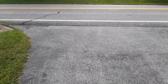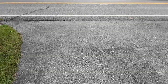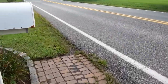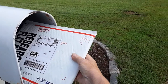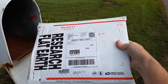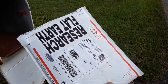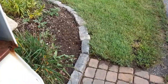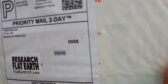Good morning, my flat earth family. I'm coming out here to the mailbox to see what's in it. Let these cars go by and then we'll check the mailbox. Look at that — I can't wait to open this. Look: Flat Earth Research, flat earth. Look at how many people have seen this sticker. You can imagine it's gone all through the federal mail system.